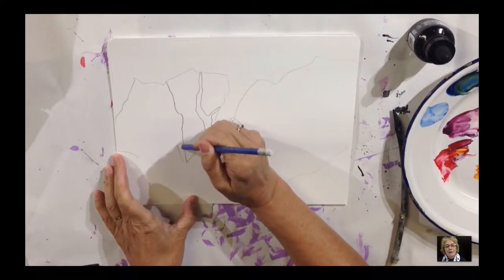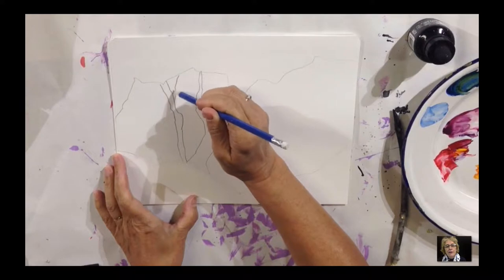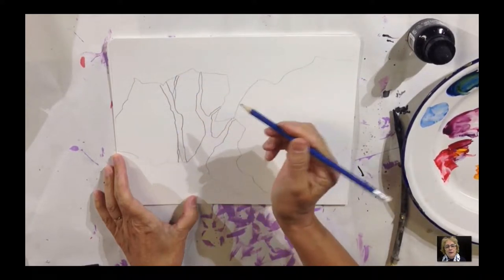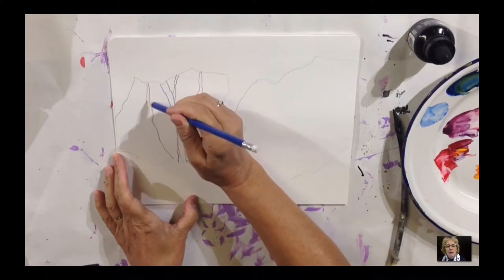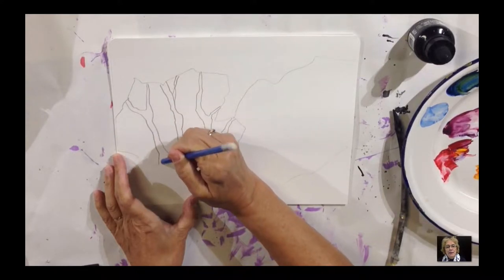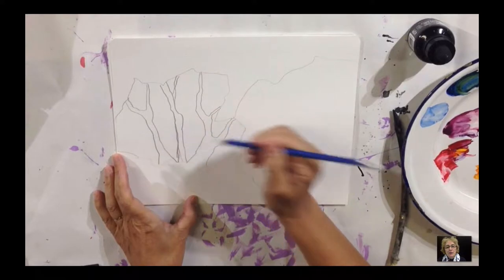I'm adding some trees here. What we're going to do is negative paint around them, and I'll show you the difference between negative painting and positive painting. When you're doing this, just practice first and put in some basic shapes, just like that.